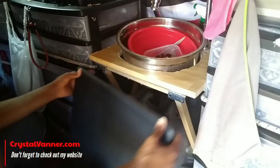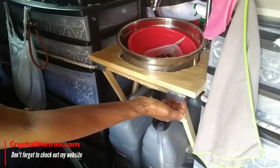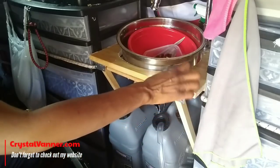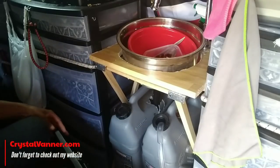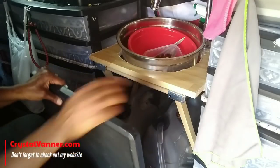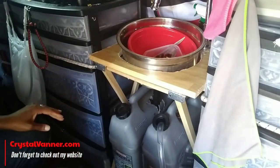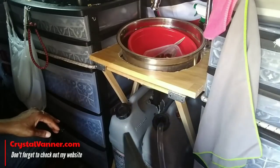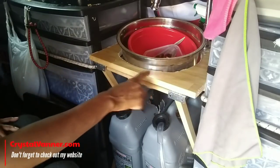I'm going to take these water jugs out and move them so I can drill the plates into the tabletop and then into the base of the sink. It's either gonna work or it won't. I think it's easier to drill into the table first and then drill into the wood of the sink top.